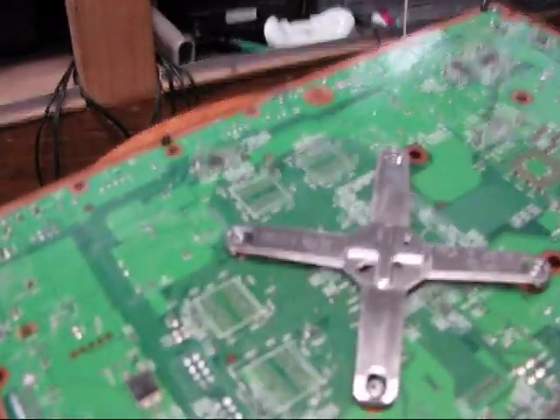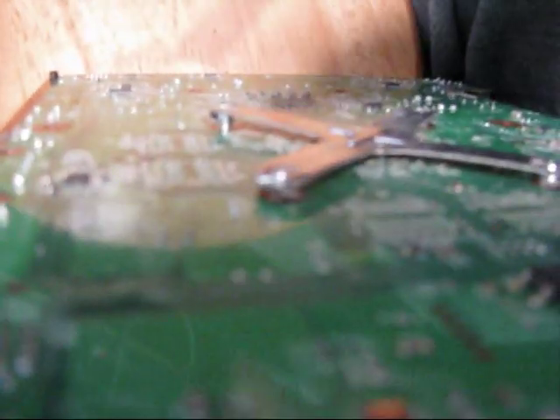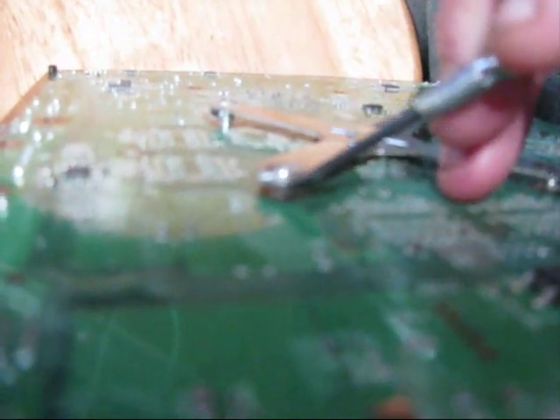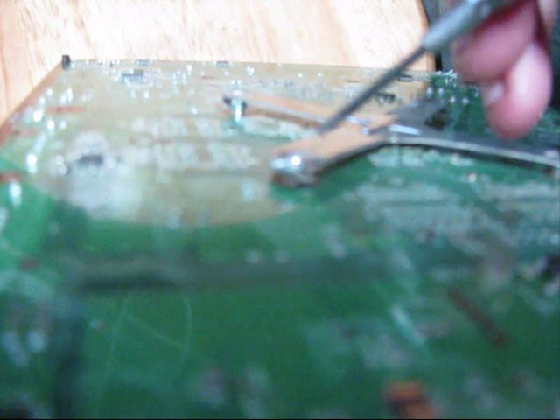I'm going to show you a real easy way. I was trying to pry it, trying to get in there. I'm going to hold the board with my knees kind of, but if you can see — which you probably can't — you'll see these little springs come out underneath the spring clamp.